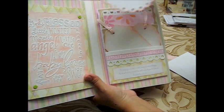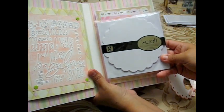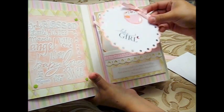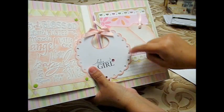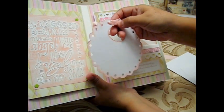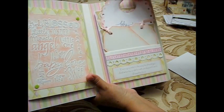This is one of the circle cards from the dollar bin. I punched holes all around it so it looks like a bib, cut a little bit at the top, and distressed all the sides.